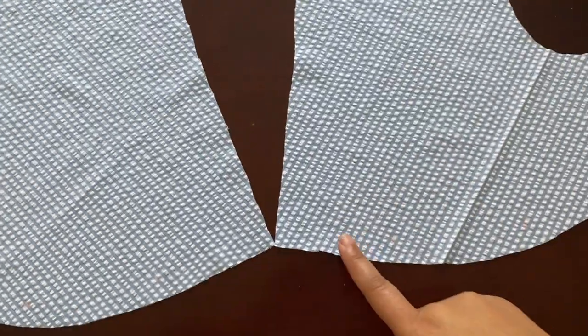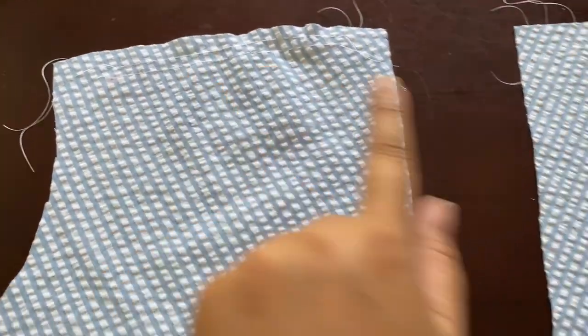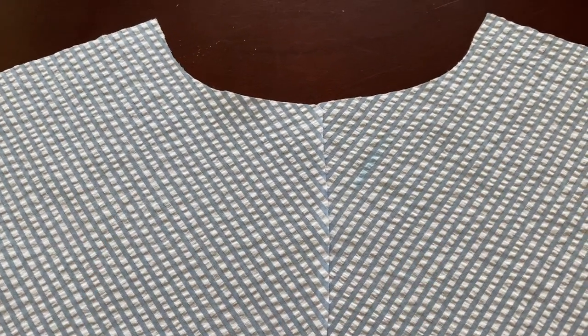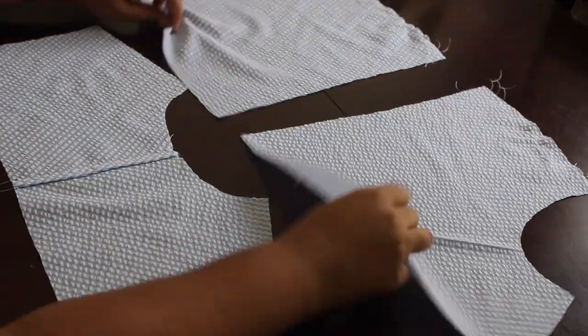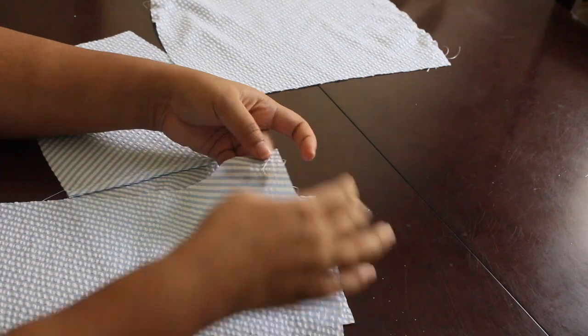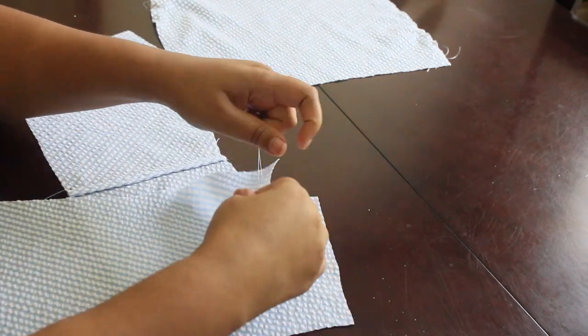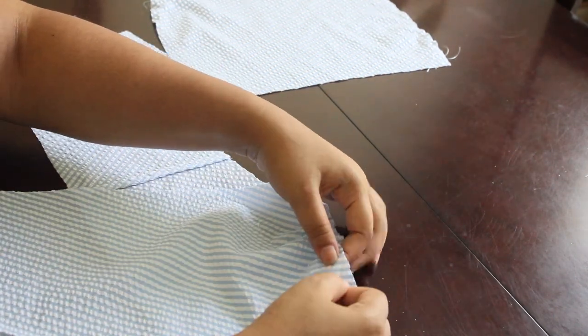We're starting here with the two front bodice pieces. I'm just quickly adding the gathering stitches at the top and bottom. For the back yoke I decided to cut it in half so I could play with the stripes of the seersucker to create that little chevron effect. Here I'm just gathering the front bodice section so that it matches the back yoke at the shoulder seam, and then pinning in place.